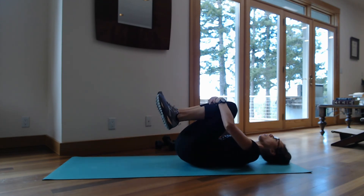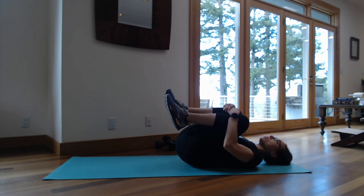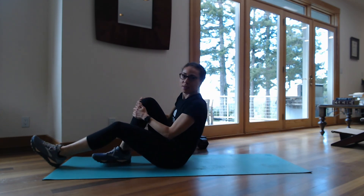Go ahead and hug those knees. Give that back a stretch. Massage that back. And you are done — great job.